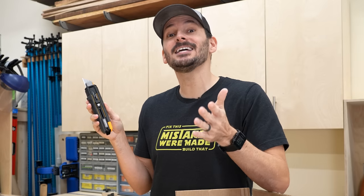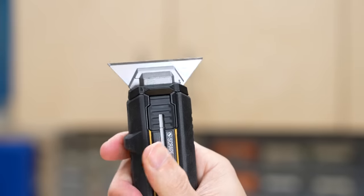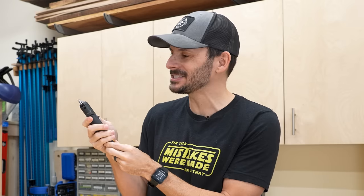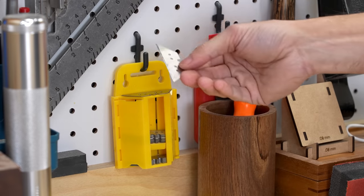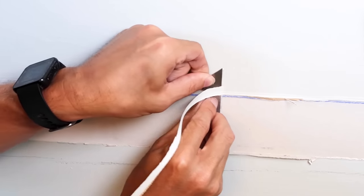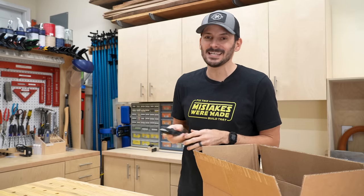It doesn't extend, but what it does — you've probably never seen before. Look at that! When you put it up into scrape mode, the head turns 90 degrees and that razor blade turns into a scraper. I love this because I typically just grab a razor blade and use my fingers, and it's harder to get force on it, so having this in the handle of the utility knife makes scraping easy.